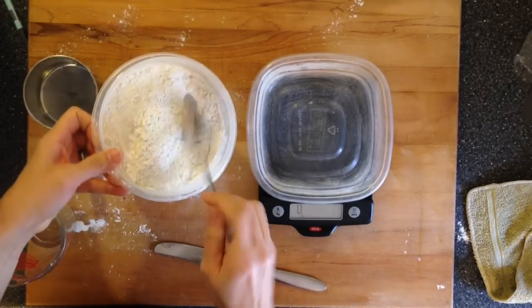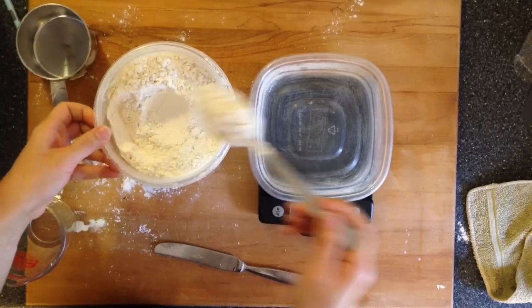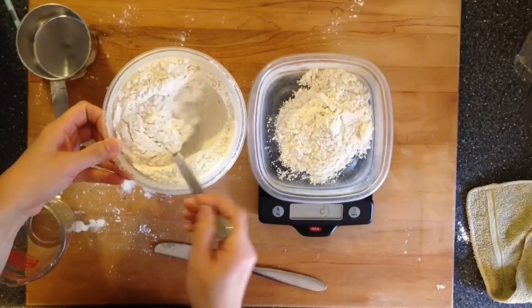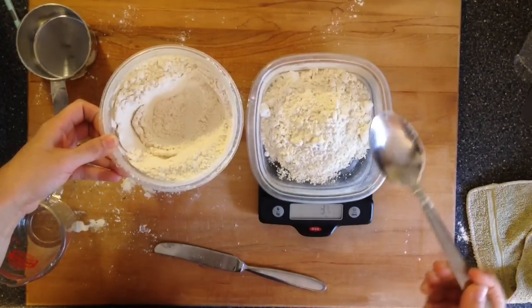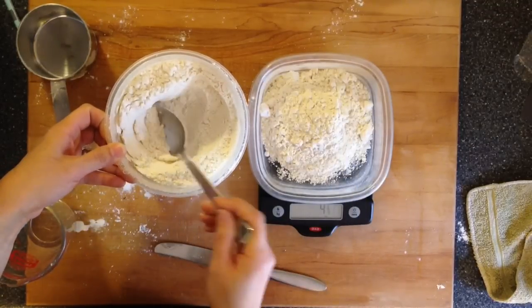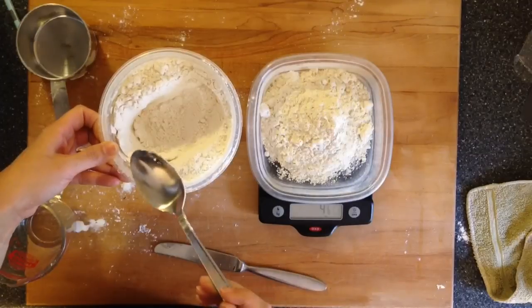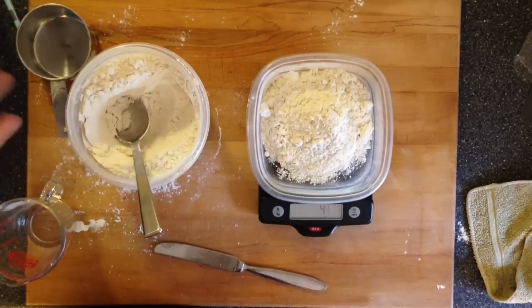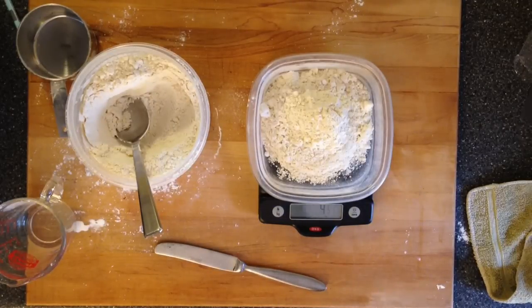Let me show you my favorite thing about measuring flour by weight with the scale. You don't have to first scoop into a measuring cup and then weigh it. You can just spoon your flour directly from the canister into the container that's on the scale. So you're free from measuring cups and free from worrying if you actually got the right amount of flour or not. You know exactly how much flour you've gotten when you weigh it, and that'll give you peace of mind and better desserts.